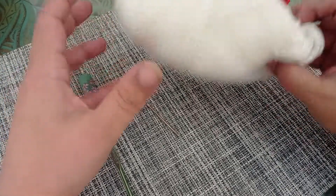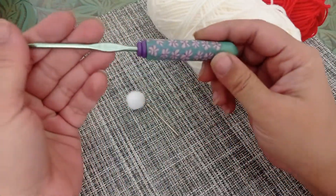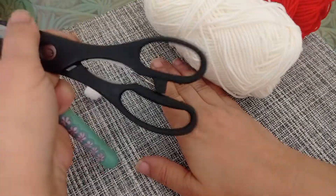For this video you'll need your selected yarn. I'm using red and white. You'll also need a 4 millimeter crochet hook, a small pom pom, a yarn needle and a pair of scissors.